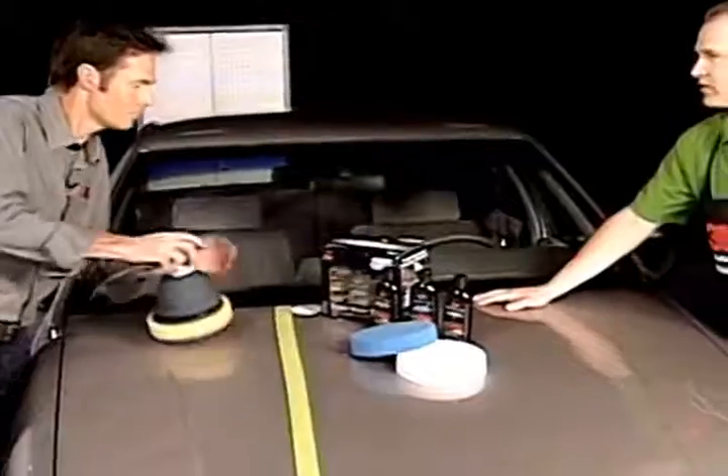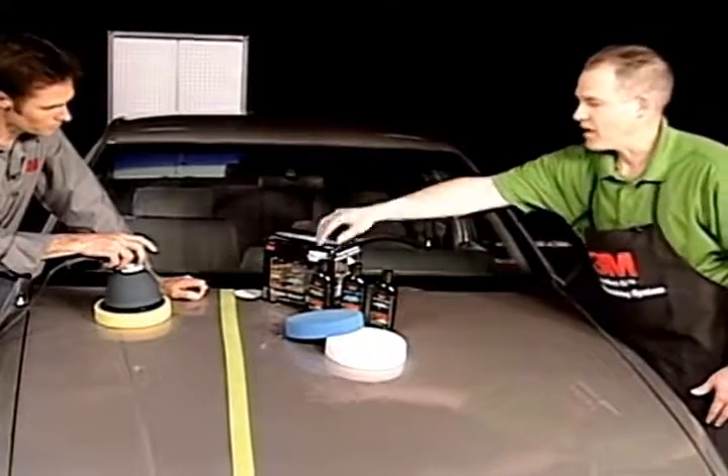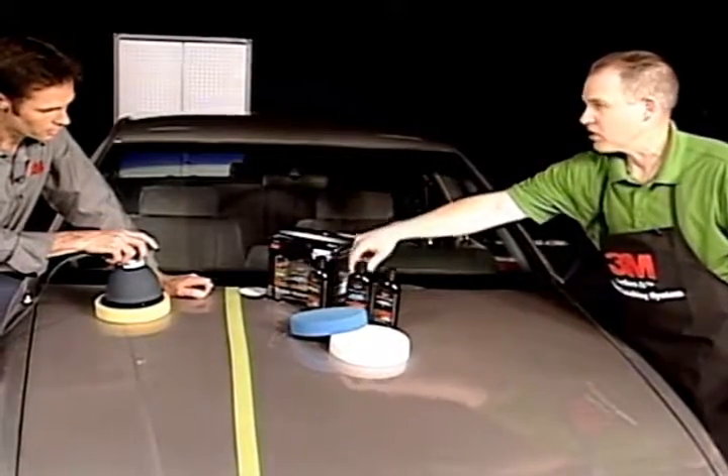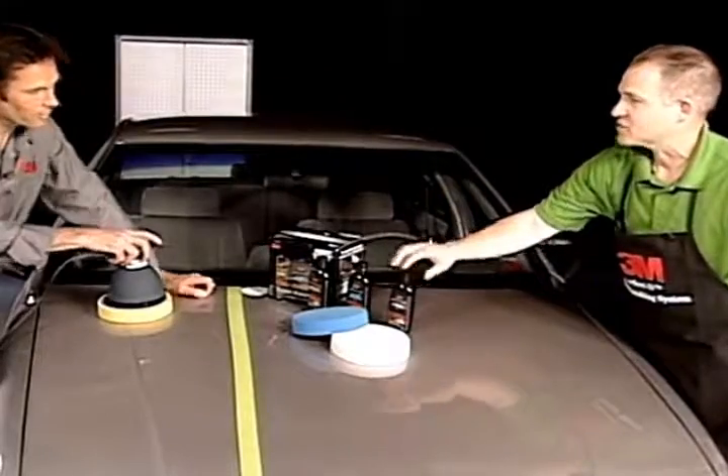Easy use is very important. So it's color-coded — three simple steps: yellow pad, scratch remover plus, yellow liquid; shine restorer, blue liquid, blue pad; synthetic wax, white pad.